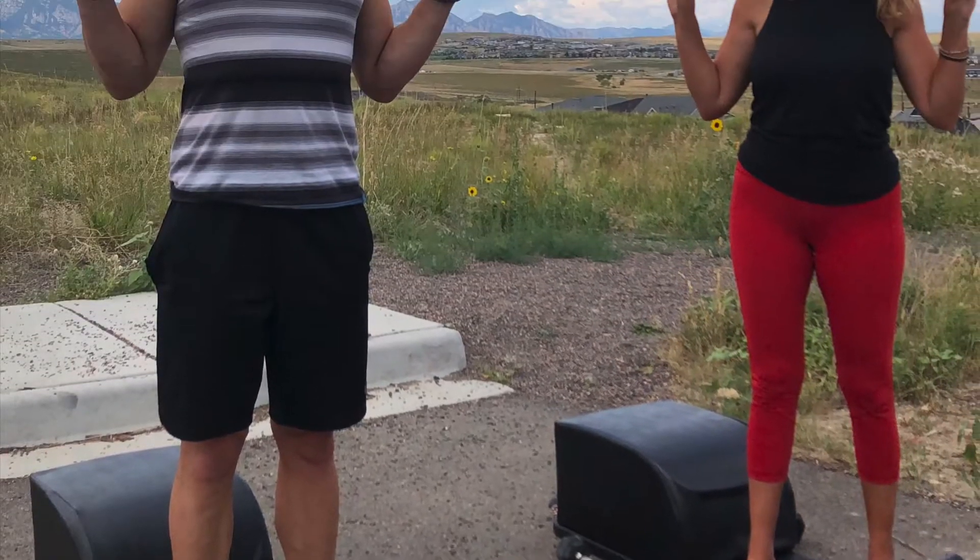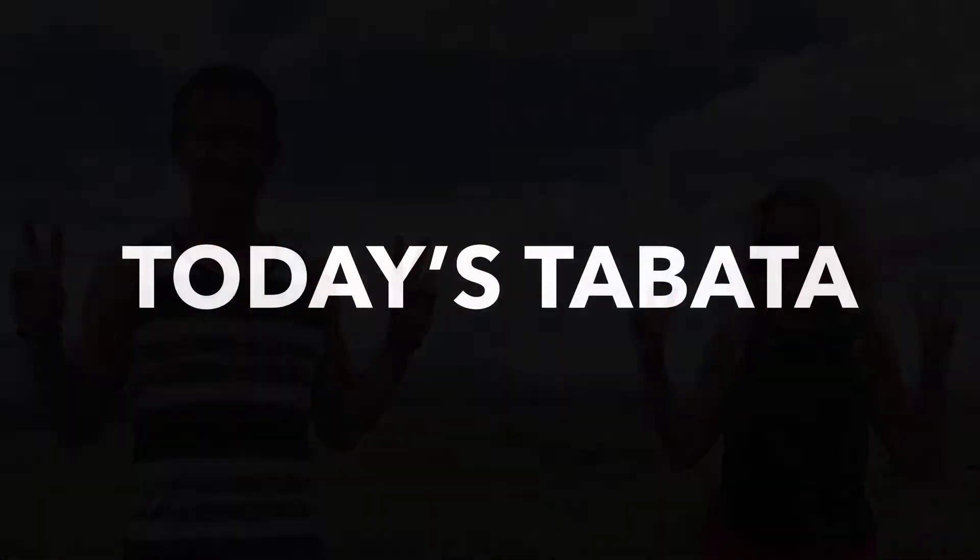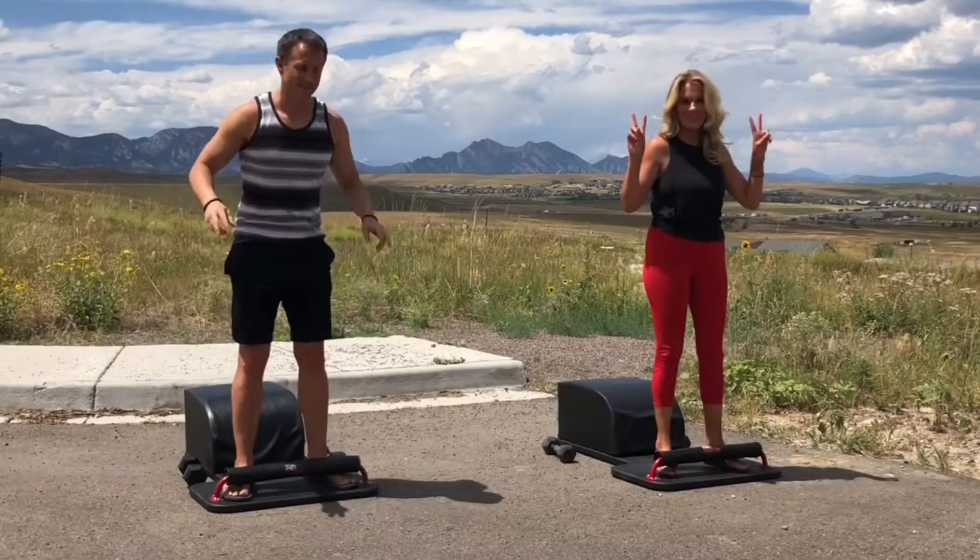What up, friends? It's Trainer Joe and Kelly Bliss, and we're grateful to be here for Day 26 of our Tabata Answer Workout Series. Let's get started with today's Tabata: some incline skull crushers.